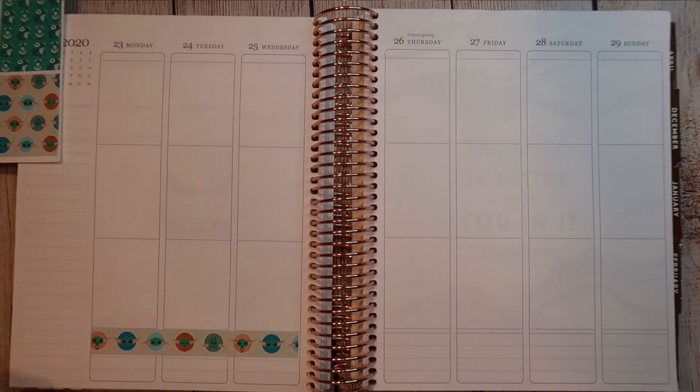Leave comments down below. Don't get too verklempt.